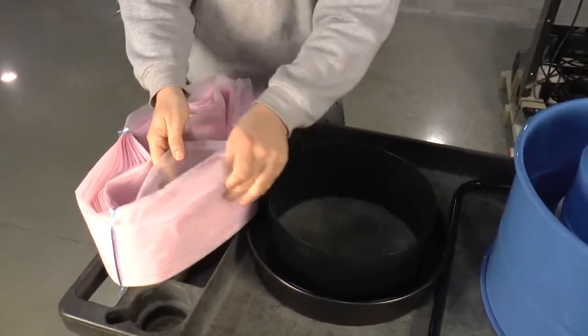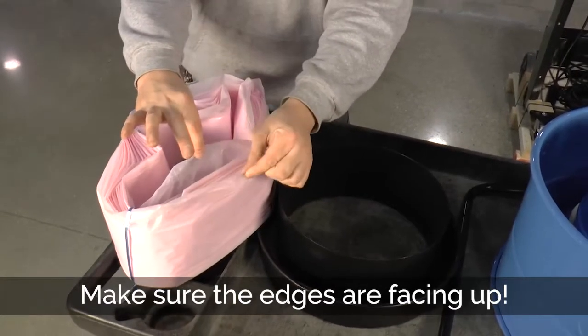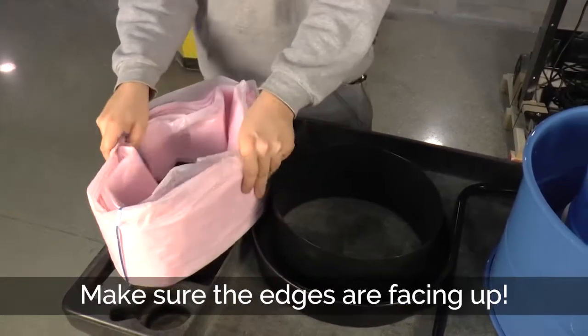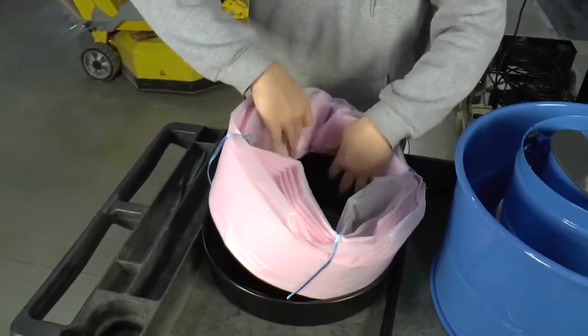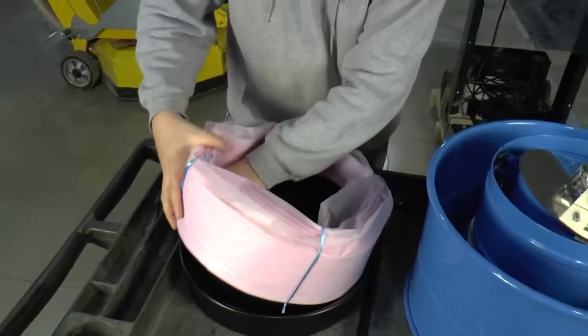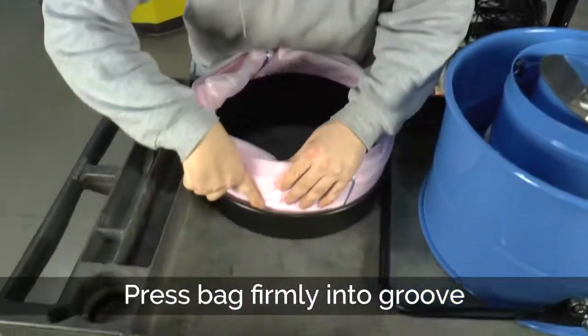Take your Longo bag and you want both the outside and the inside, the seam of it facing up, and you slide it on the outside, and you want it to go all the way down into the groove.